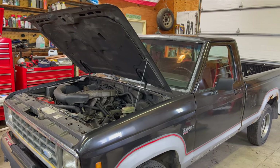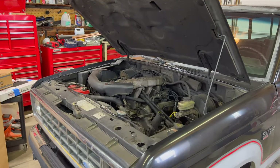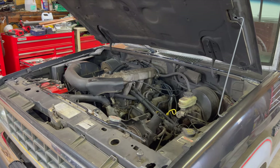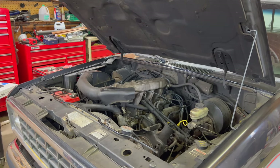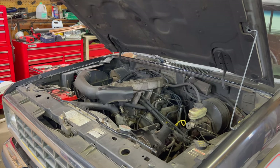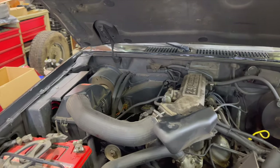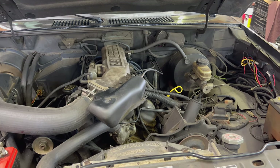Hello everyone. Today we're working on the old 1988 Ford Ranger. We need to hopefully replace the valve cover gaskets. I've been having a significant issue with oil leaks over this past summer. Normally between oil changes it'll leak about a quart of oil, but this past summer I think it leaked more like five quarts. I think most of it is coming from the valve covers, so we're gonna start there.